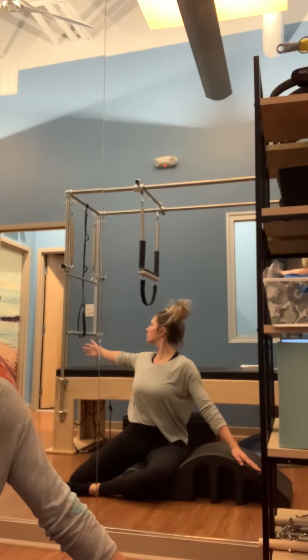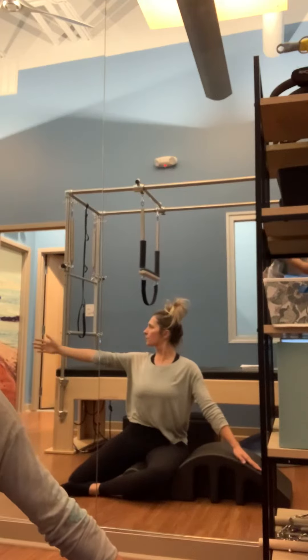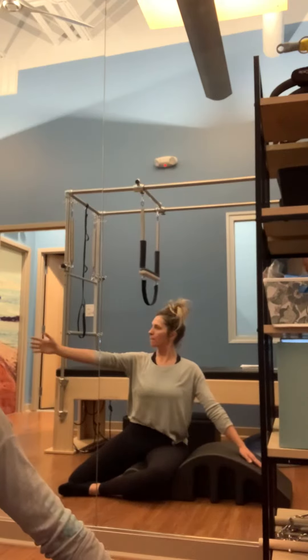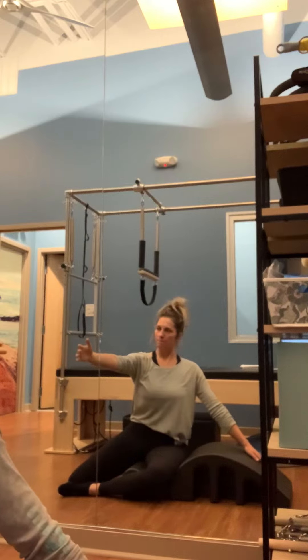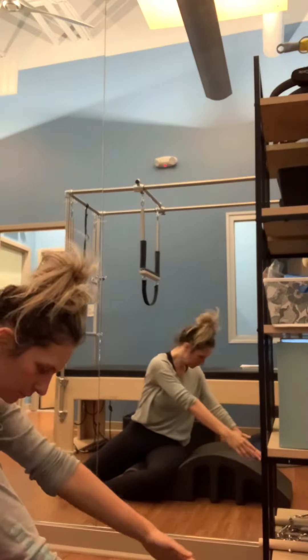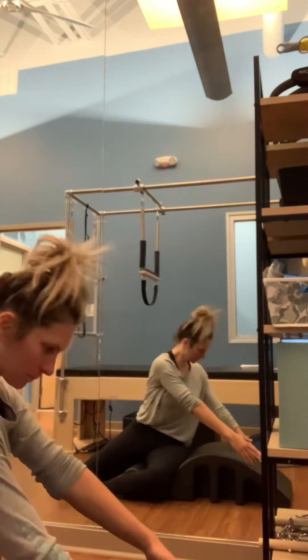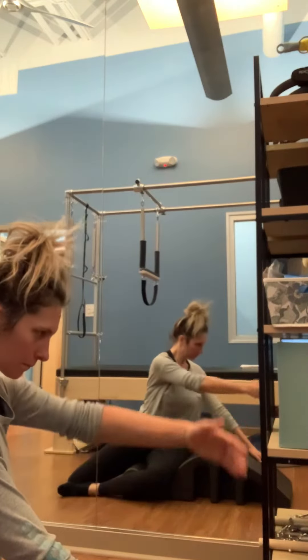Sitting tall in the lateral barrel, taking an inhale in. As you exhale, draw that left arm all the way around, coming all the way as you drag that right hand to the opposite side of the lateral. Gaze comes towards that lateral as you round through that left arm, lifting tall, shoulders down away from the ears as you gaze down.